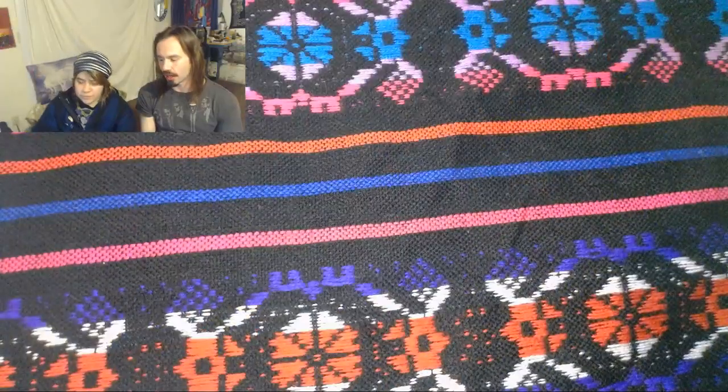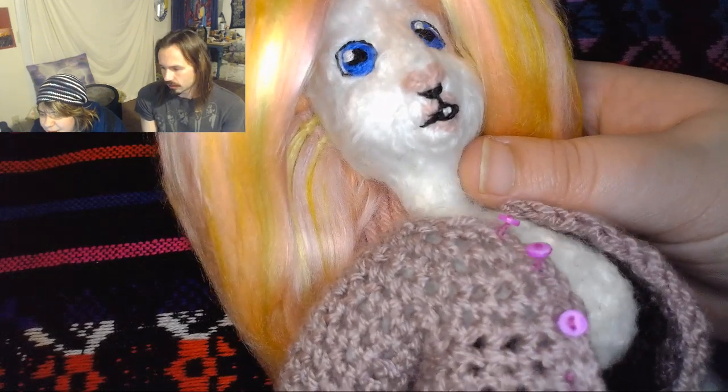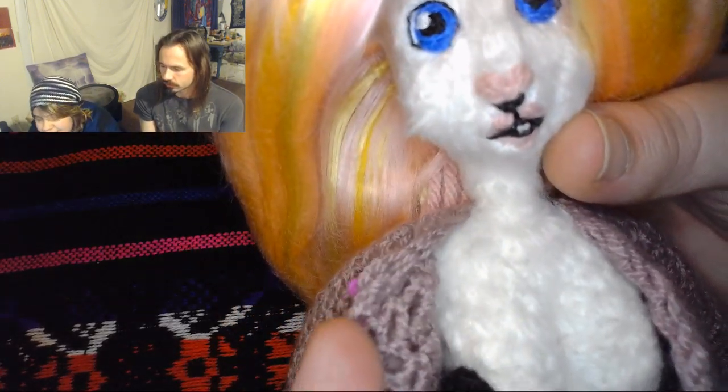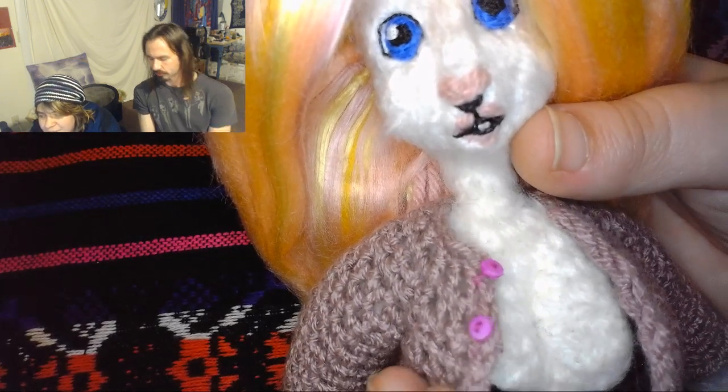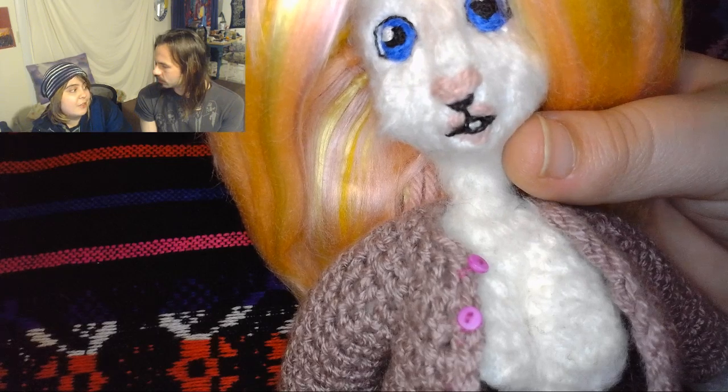The color scheme with the cardigan doesn't work as well for the character, and you can really see it on camera. With this hair being so bright and pastel, it's weird for all of her clothes to be just dark and shady. I did like that rosy pink on her, but that yarn is gone — it's been discontinued. That was the yarn I originally used for my Rose Quartz doll's hair and it was so beautiful and perfect, but they don't make it anymore.